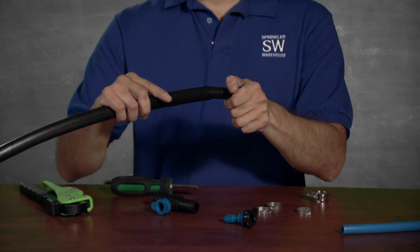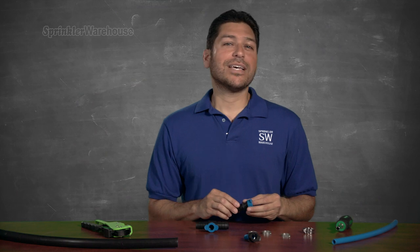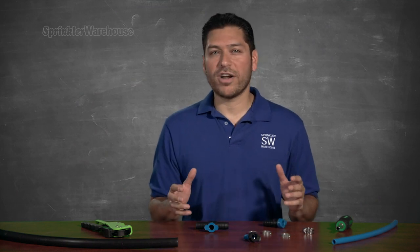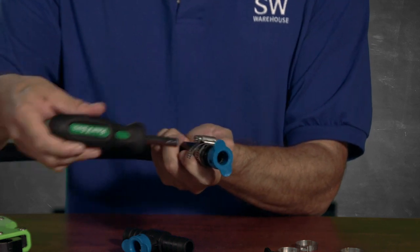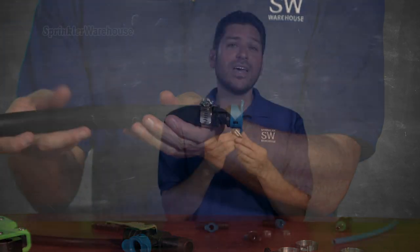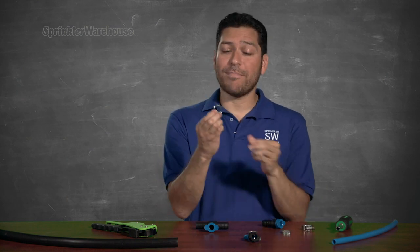Here's an adapter that'll take you from three quarter inch poly to half inch Blue Lock pipe. Just wiggle on the poly. Sometimes if it's a bit tough, you can dip your poly in warm water to soften it up. On barbed fittings like these, you'll want to add a clamp over the poly. I have here some worm gear clamps, or you can use a crimp clamp like this.